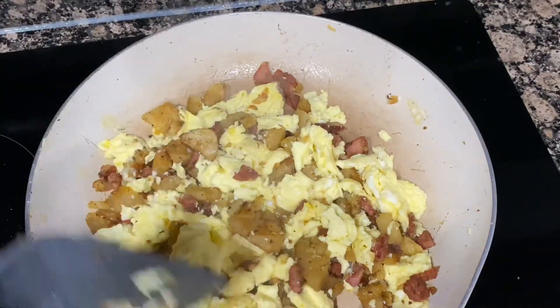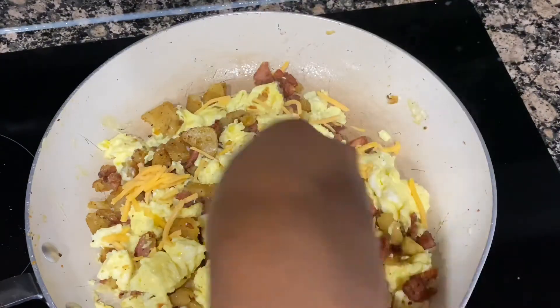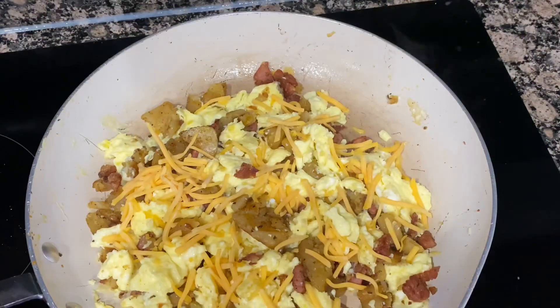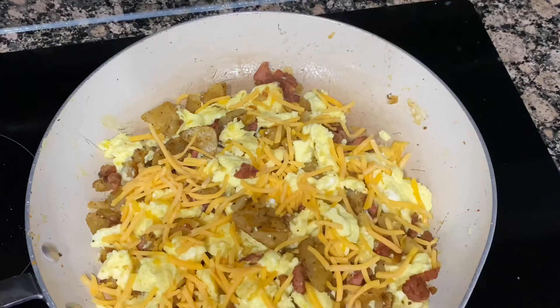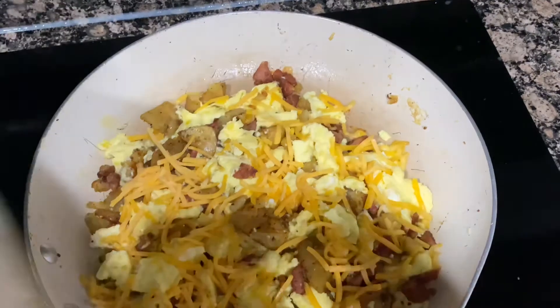I'm going to get my cheese and add it to the pan, then I'm going to turn the fire off and put some aluminum foil on top so the cheese can melt. You do need to turn your fire off because you don't want it to keep cooking and start to burn. You want to keep your eggs soft and keep it from burning — turn the stove off, put the foil on top, and there you have it: this beautiful scrambled hash breakfast meal. You can actually eat it for more than breakfast — brunch, or even a little snack.